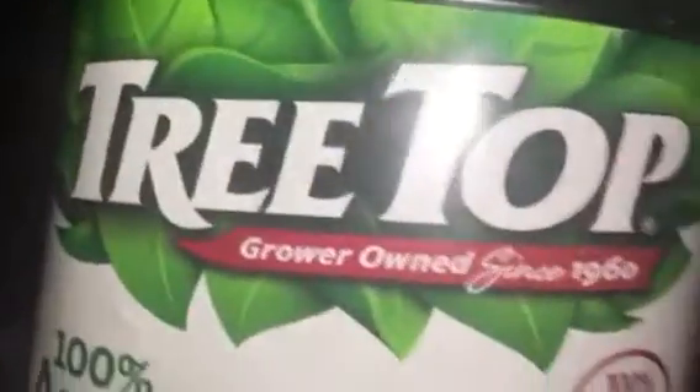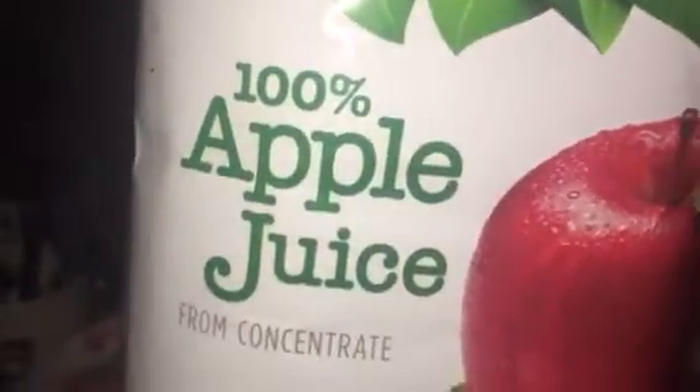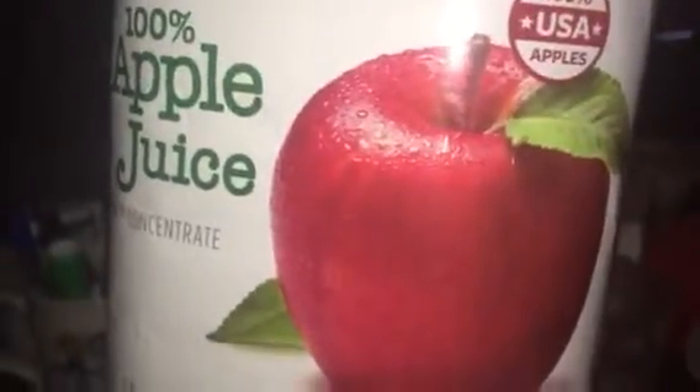Treetop, treetop. One two percent apple juice — apple juice from the apple. Big red apple right there. Yippee.